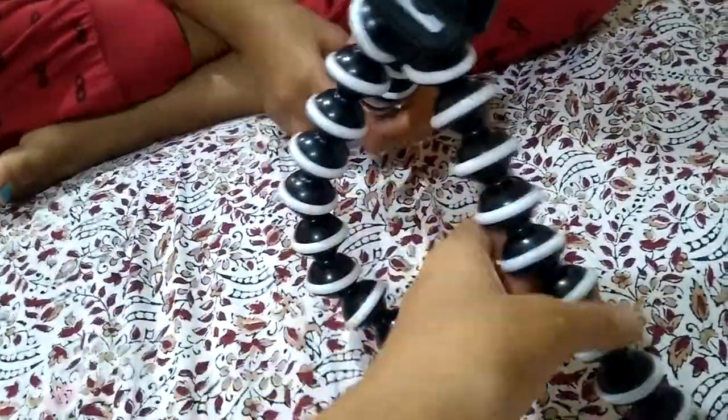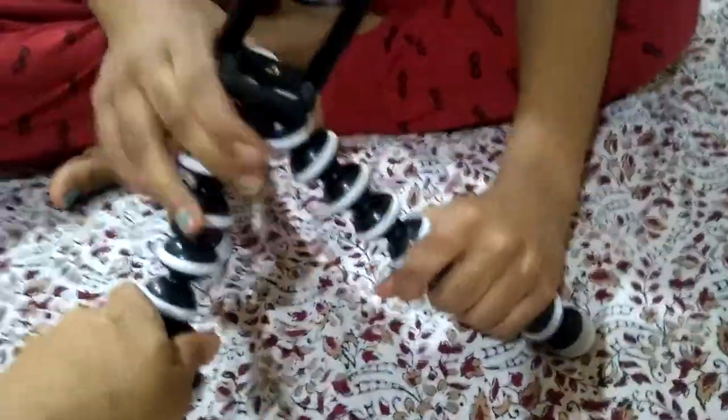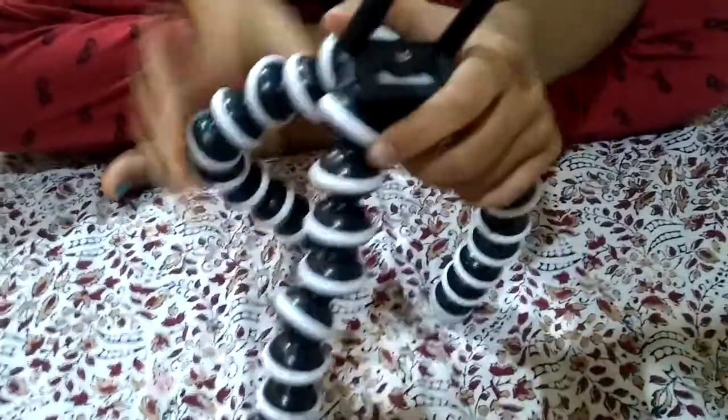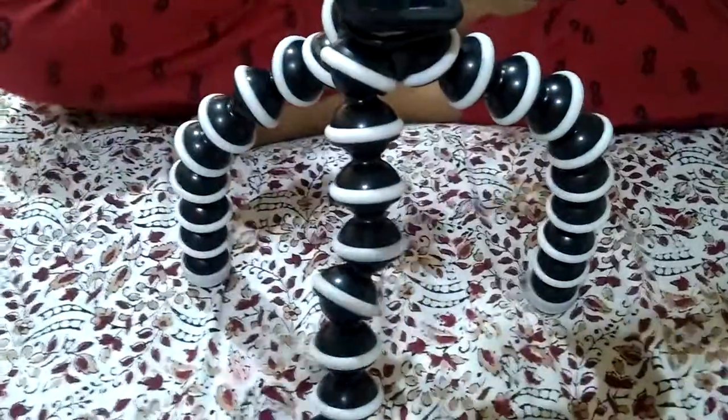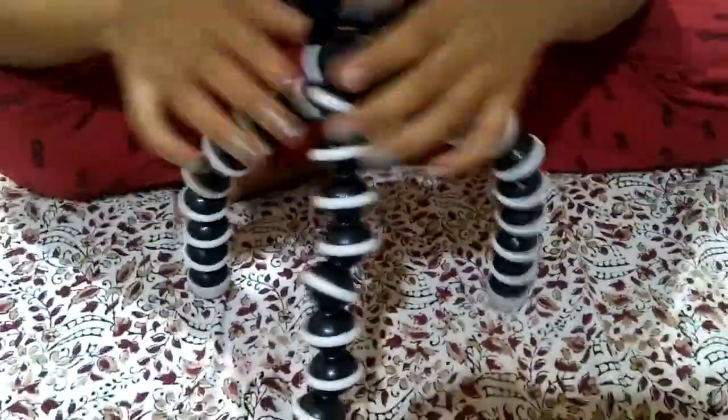I'm really excited for this GorillaPod. This is a gorilla tripod. It's flexible. It's like this — we can see how it bends. It's like this, it's like this.